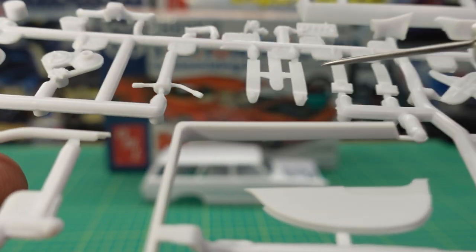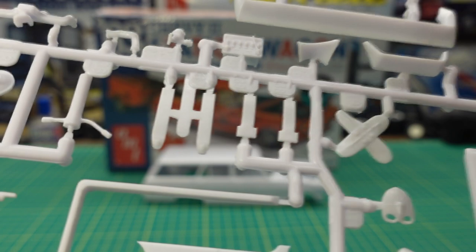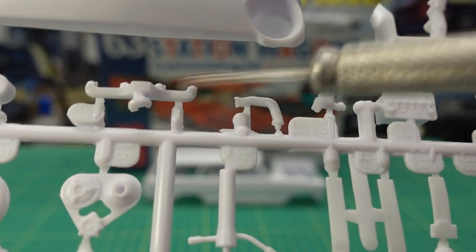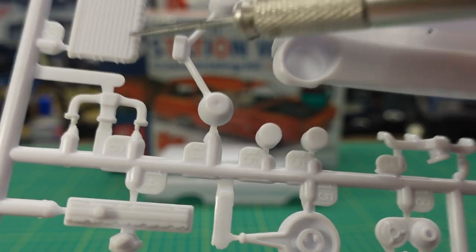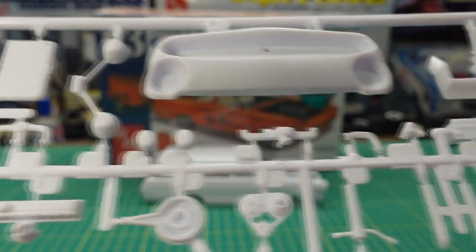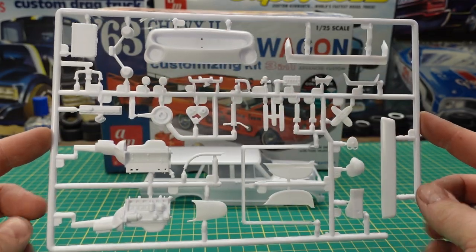We have some custom pieces here — a battery, a single-pot GM master cylinder which is correct for the year, exhaust manifold, intake manifold, radiator detail, some other aftermarket pieces, and a radiator hose. There's that one tree there.